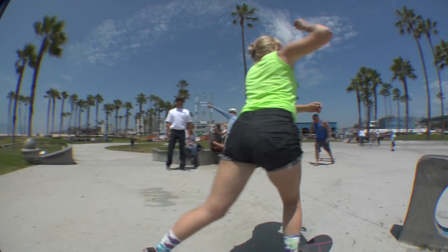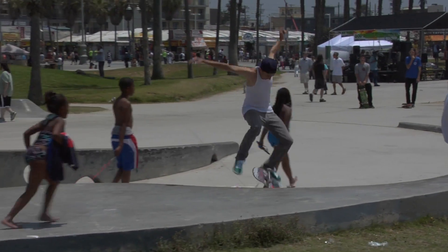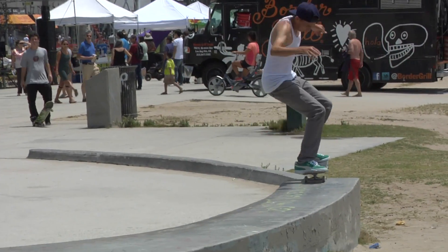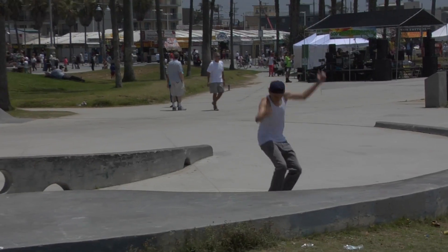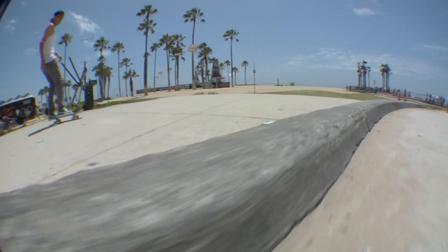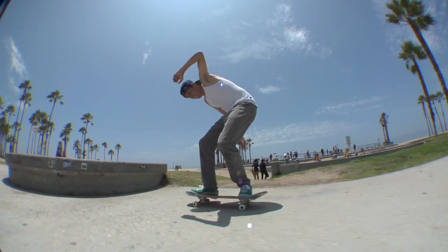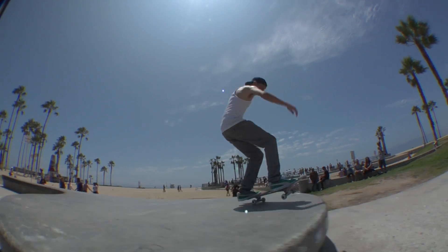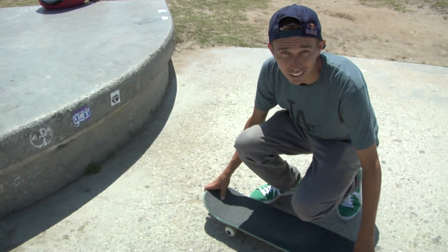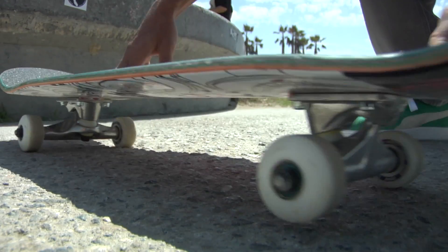One challenge is you got a ton of people walking in your way when you're trying to film mani tricks. One thing about this mani pad that I don't like anymore is that the ground here is getting really bad — a lot of erosion and a lot of primos. It kind of makes things hard to roll away from. It's kind of a battle.